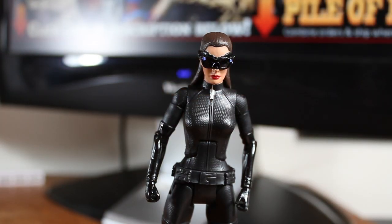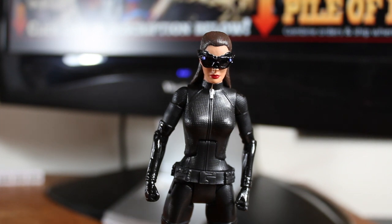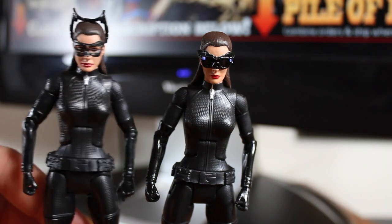Welcome to another Dark Knight Rises review. This time we're looking at the Movie Masters Catwoman Goggles Down version. I already did this figure before — the Goggles Up version, which I have right here.